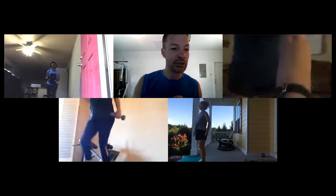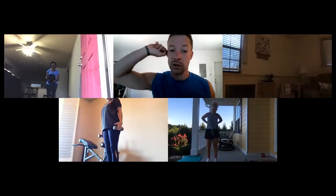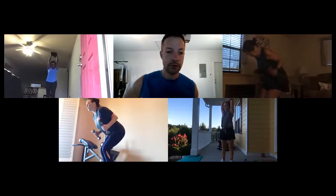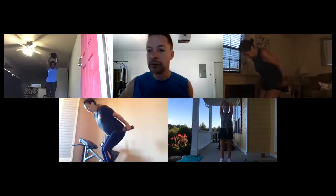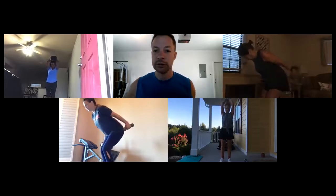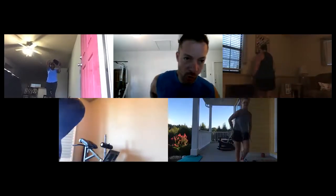Everybody got their two moves set up? Starting with ten of either the kickbacks or overhead tricep, then 30 seconds of dips — Catherine will do overhead. Ready — here we go: one, two, three, four, five, six, seven, eight, nine, ten. Good! 30 seconds of dips — Catherine, overhead for 30 seconds.